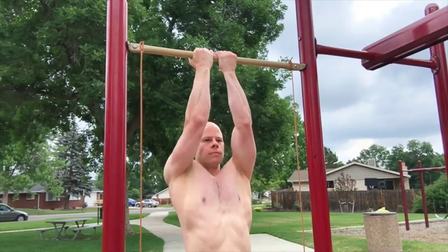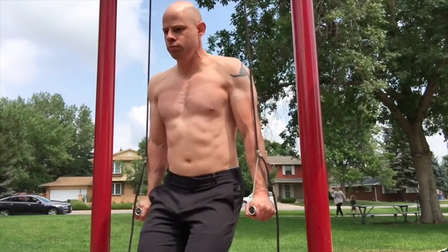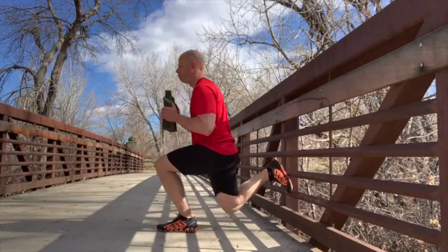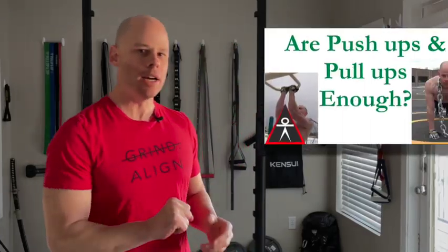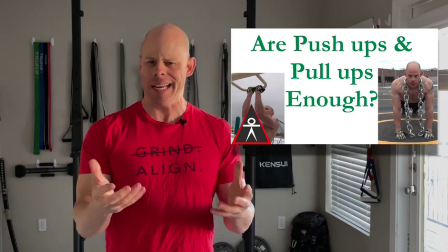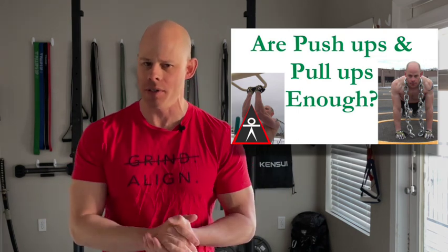Basically, it works like this: pull-ups, dips, and some sort of lunging variation is basically one of the best ways to sufficiently challenge the muscles. I've also made a video about building muscle with just push-ups and pull-ups, because a lot of people ask me about that over the years as well.